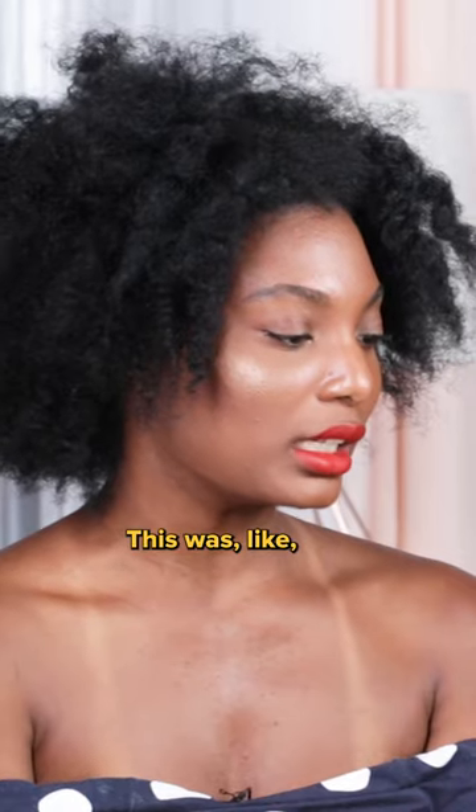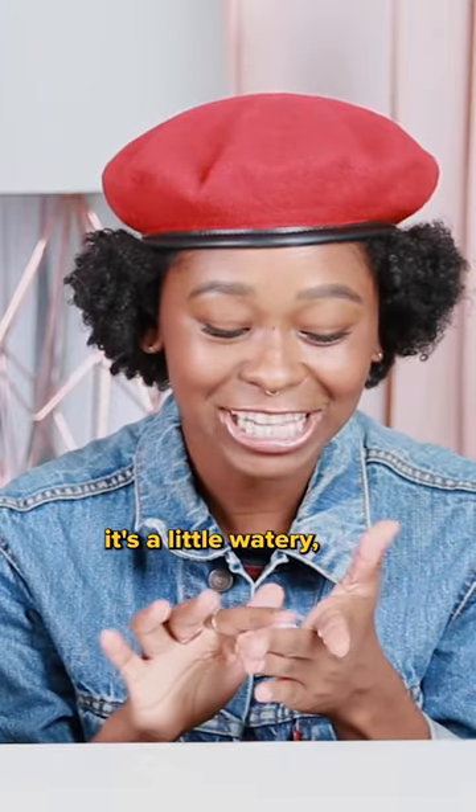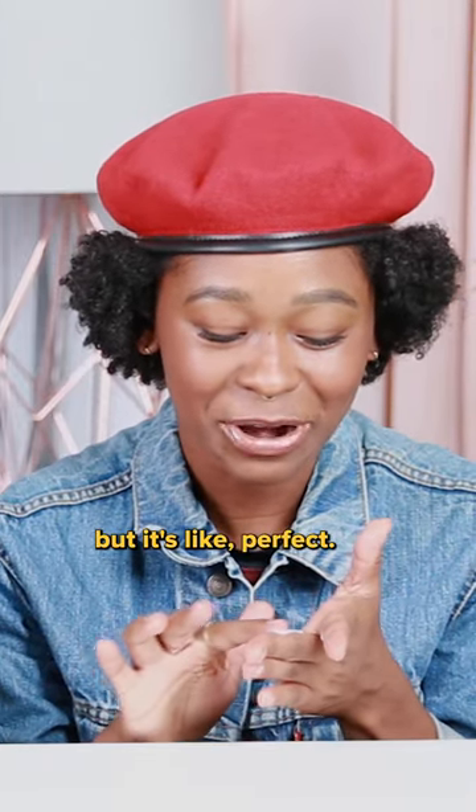I've been searching for something to keep my hair looking like I just got it done. This was like the staple of black hair care in the 90s. The consistency — it's a little watery, but it's like perfect.